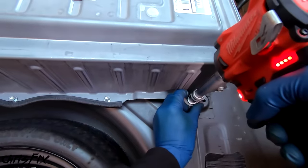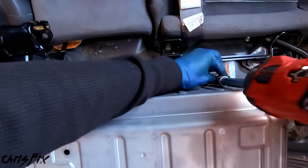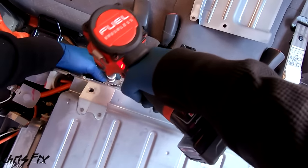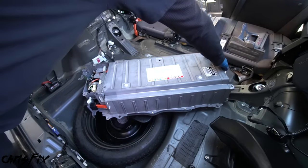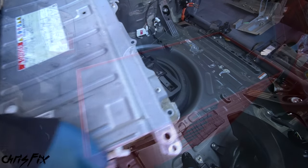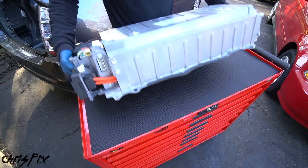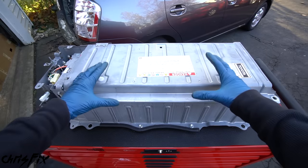Put the nuts back on the studs so you don't forget where they go. With all wires disconnected from this side, go to the other side: disconnect the battery vent tube and remove the lower ducting by popping the clip out and unscrewing the bolt. Now we can finally remove the battery. There are two bolts on this side and three bolts on the other side. This battery is heavy, so lift it one side at a time, pull it towards the back of the car, then carefully lift it up and find a place to work on it.